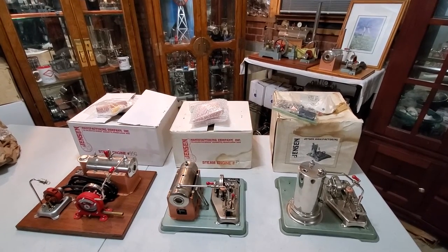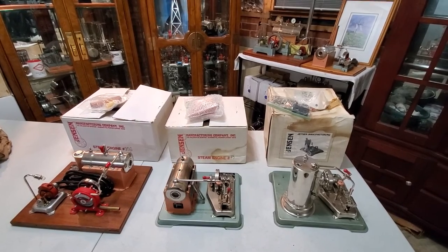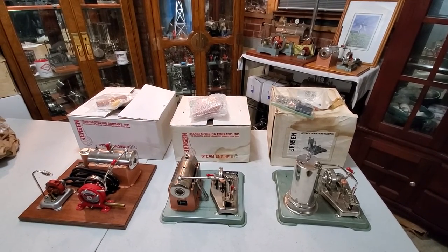So from High Point, North Carolina, thanks for joining me and unboxing these. I hope you have a great day. God bless.